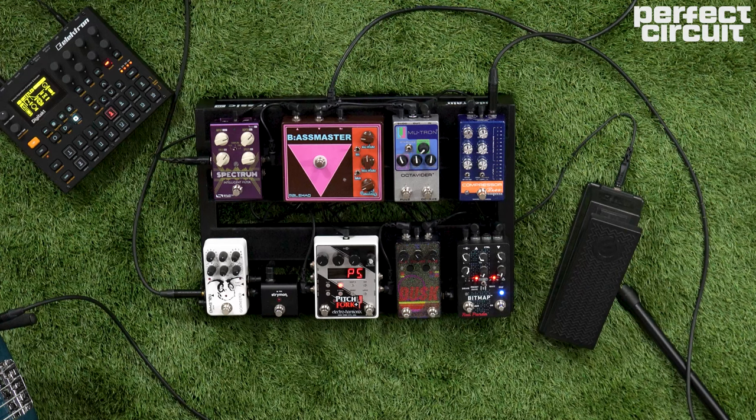Suh dudes! It's your bass boy Bryce in the house. I'm just a bipedal pedal peddler here to peddle you some pedals to purchase. Today we're going to be looking at how to make synthesizer sounds with a bunch of pedals you might already have laying around and a bass guitar.